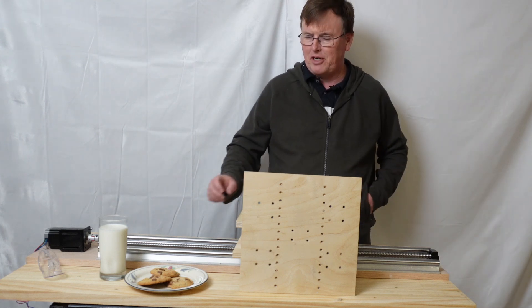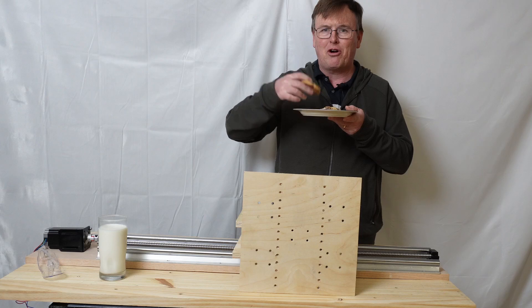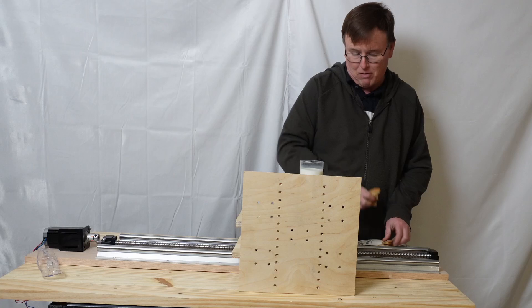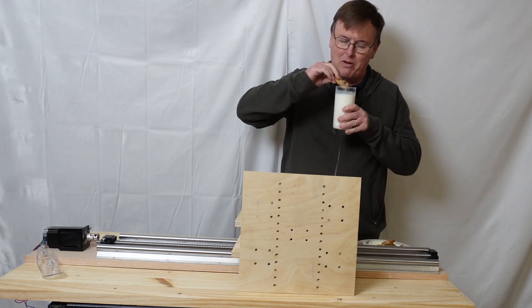I kept hearing all the hype about bench cookies, and since I have a rolling cart I thought I should start my gantry build with a rolling cart cookie. I don't know if it really improves woodworking or not, but it's not a bad way to begin.